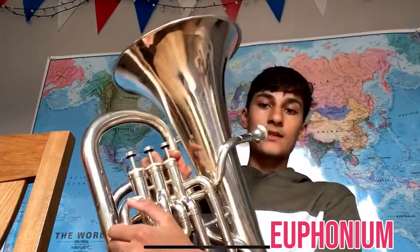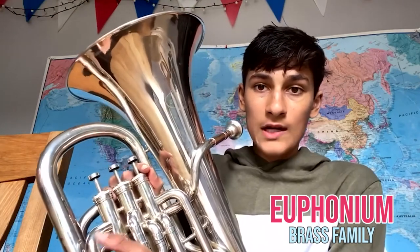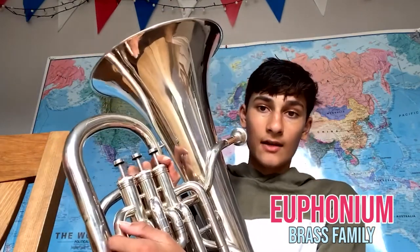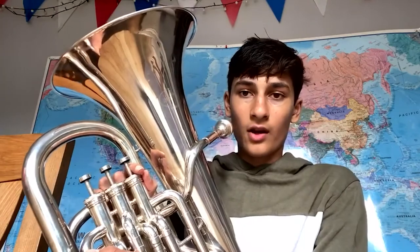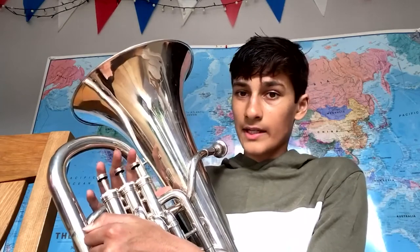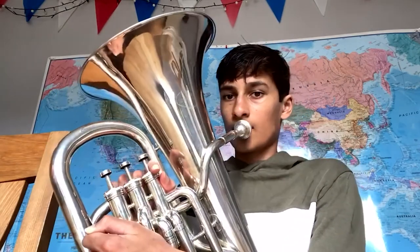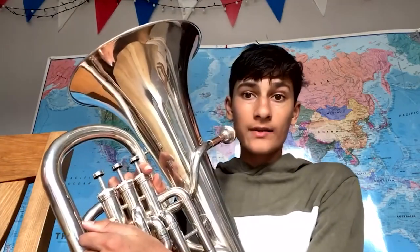My name is James and this is a euphonium. I've been playing the euphonium since I was in year four, so I've been playing it for about six years now, and I think it is worth learning. It works like a lot of the other brass instruments. For example, a middle C is the same as it is on a trumpet or a tenor horn or a tuba. And a scale is also the same.